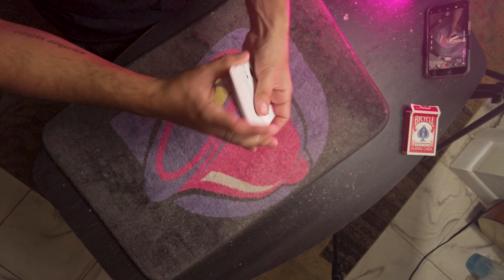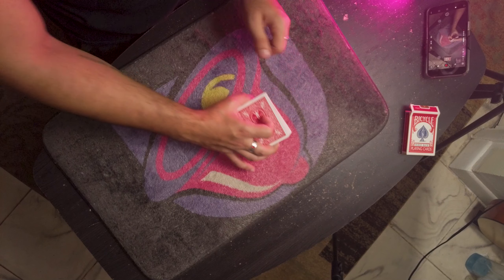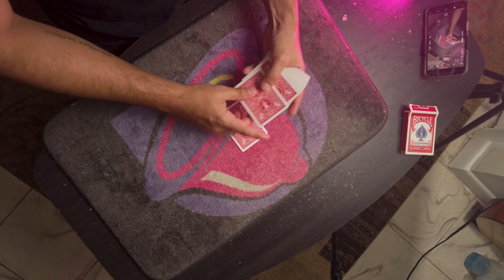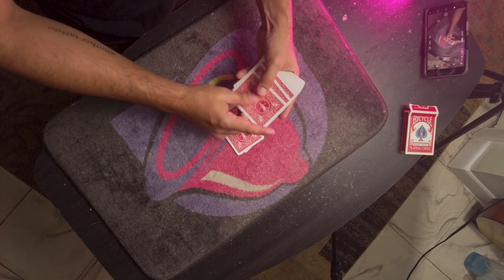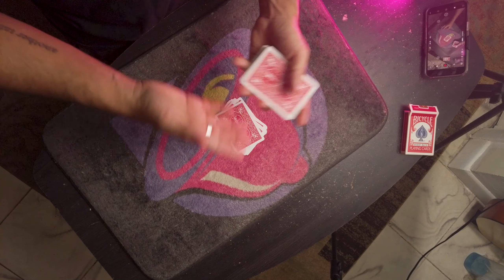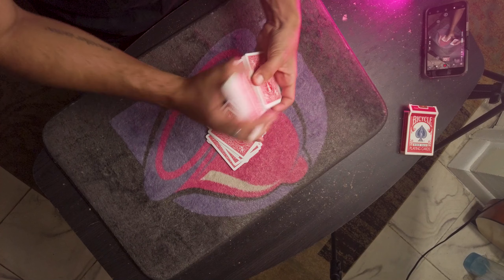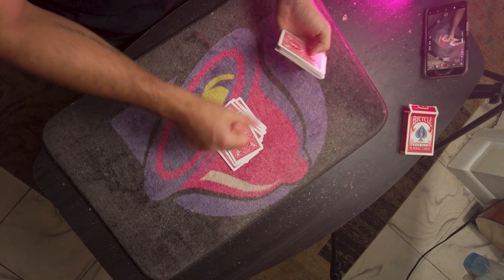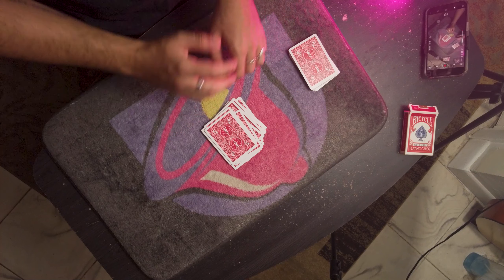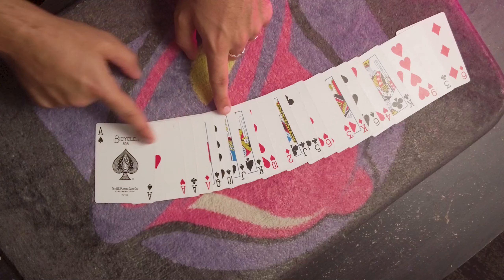You can mix the bottom of the deck as much as you want as long as you don't shuffle this eight-card stack. Hand them the deck and tell them to deal cards on the table one at a time. It's very important that you watch them, because you're gonna watch for them to deal the first eight cards. After that it's a free-for-all — they could deal from the bottom, the middle, however they want.